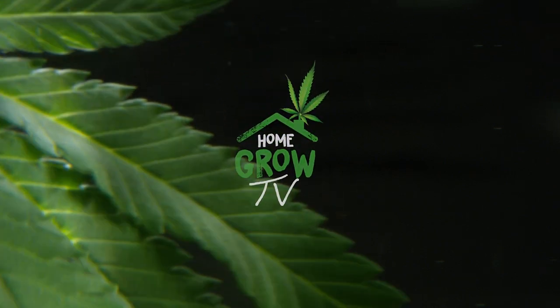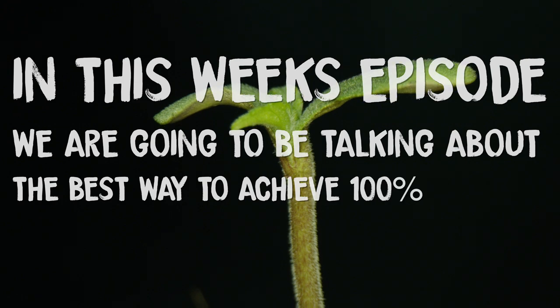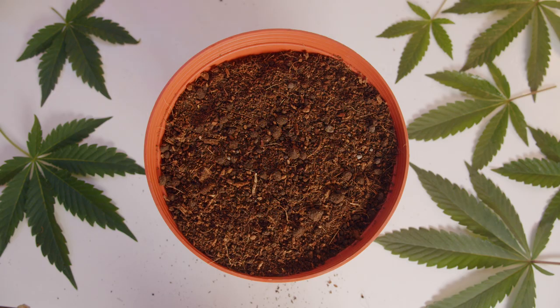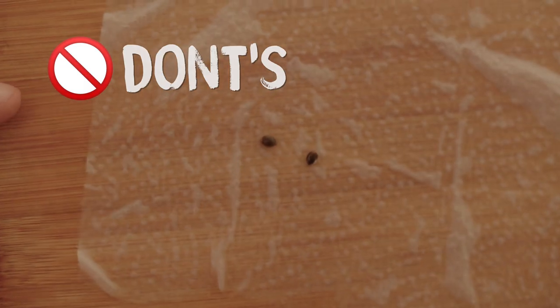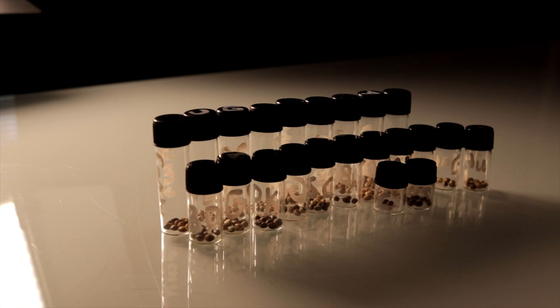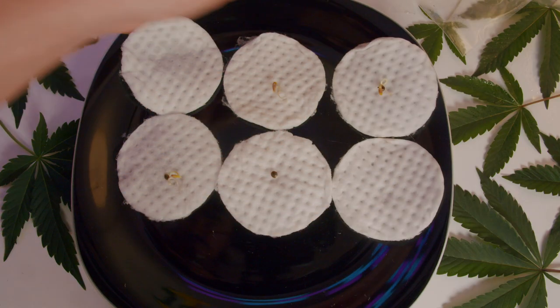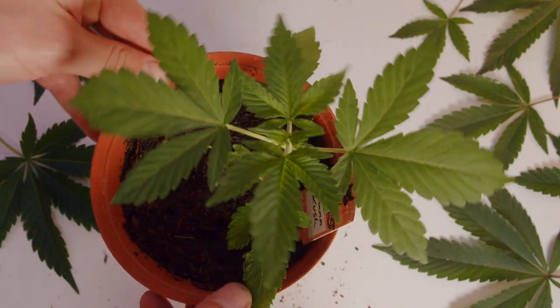Welcome to HomeGrow TV. In this week's episode, we're going to be talking about the best way to achieve a 100% success rate when sprouting your seeds — the do's and don'ts of different methods, and what you should be doing to guarantee your seed budget doesn't go to waste. We'll also show you how to plant your seed when it's sprouted and some tips and tricks to make sure your strains get off to an explosive start.